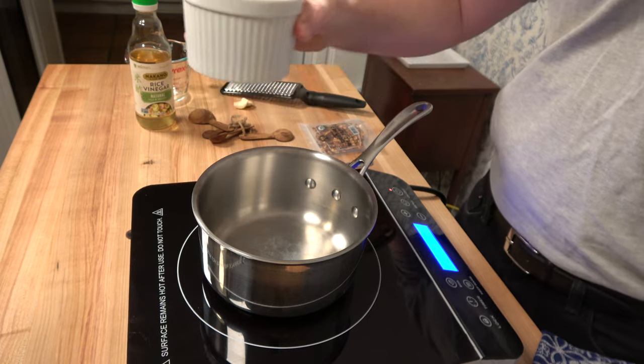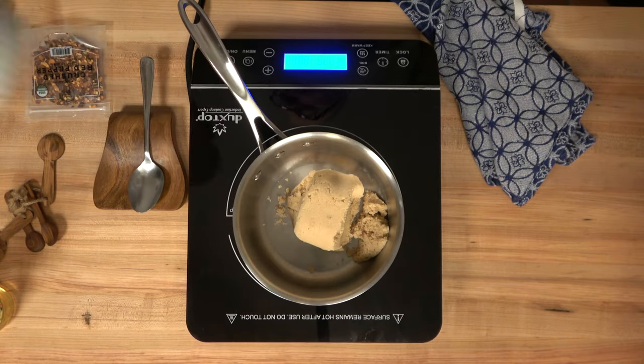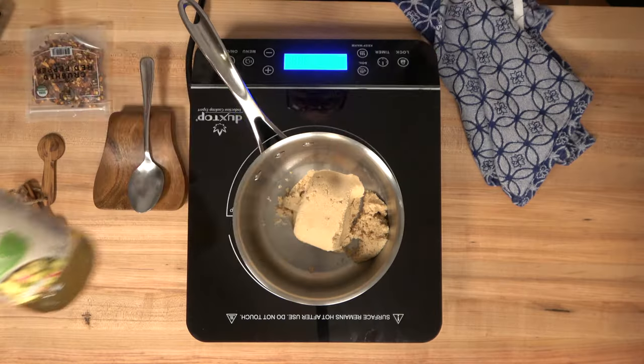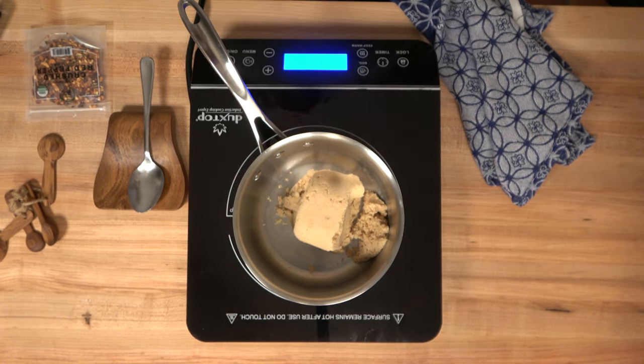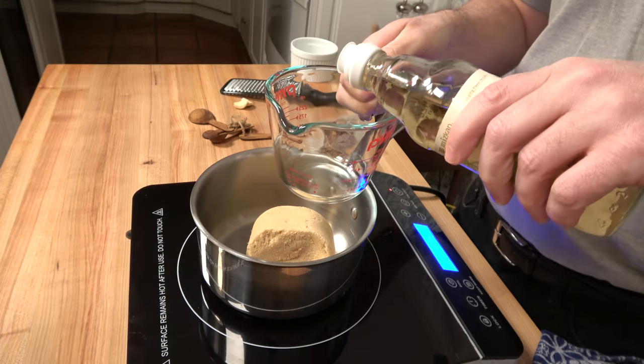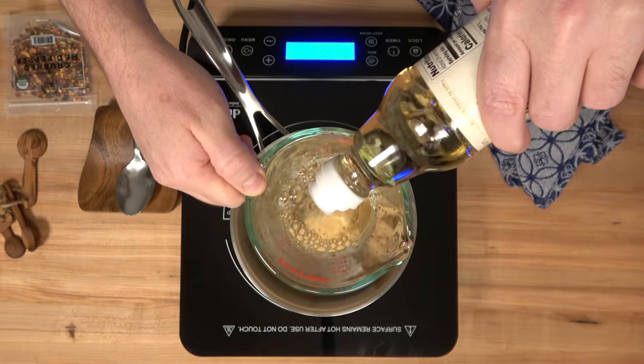Let's go ahead and start this Asian dipping sauce. Hit that pantry and grab some brown sugar — one cup or 200 grams — put it in a saucepan over medium heat. Then grab some rice vinegar; we're going to put in half a cup or 125 milliliters.